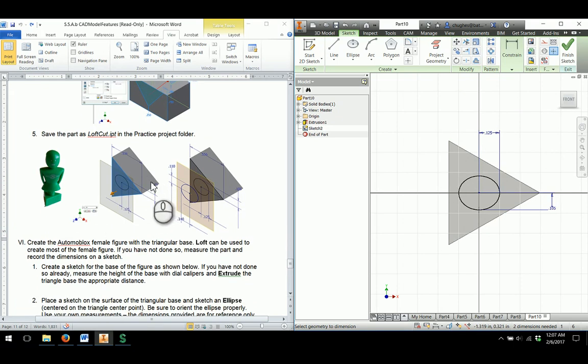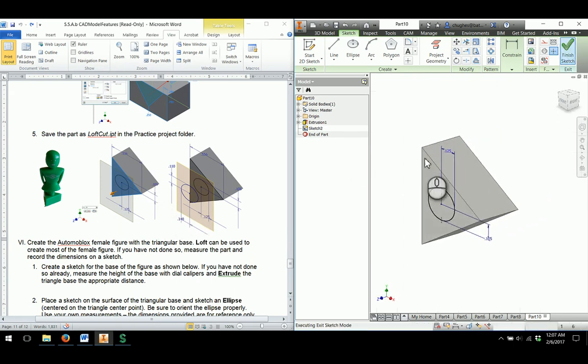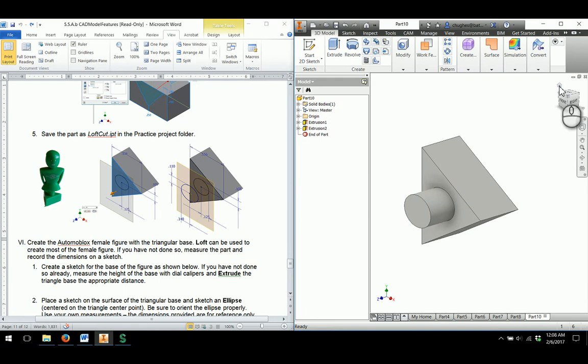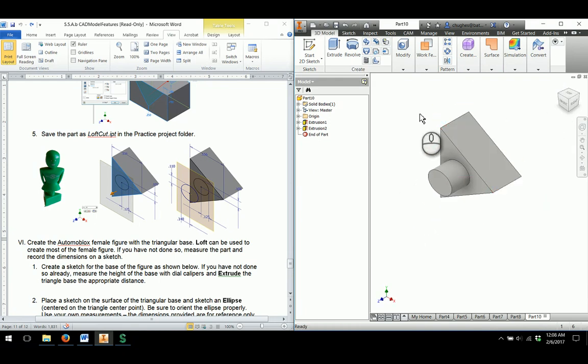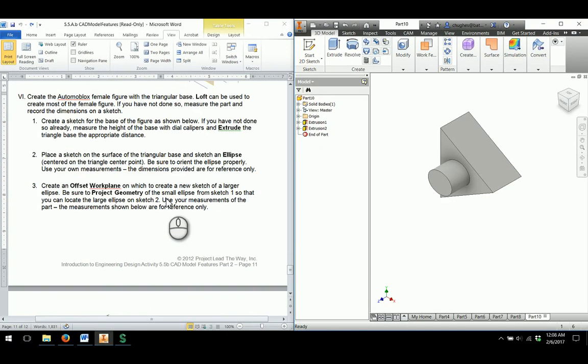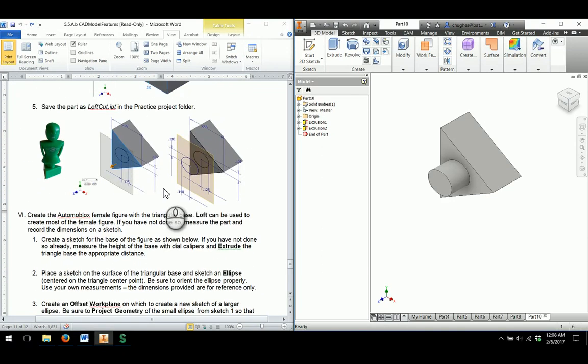As far as the extrusion depth goes, it looks like we're going to have 0.19 — it's really small in the picture. So 0.19 is our extrusion depth and I'll click OK. This is one of those cases where the dimensions are just kind of there as a guideline; they don't necessarily have to be exact for something we need in order to create this part. We're kind of just making sure to learn the features.